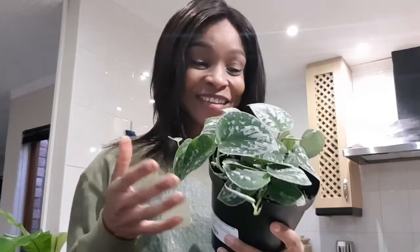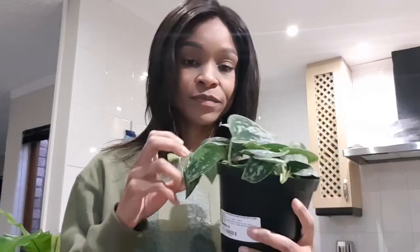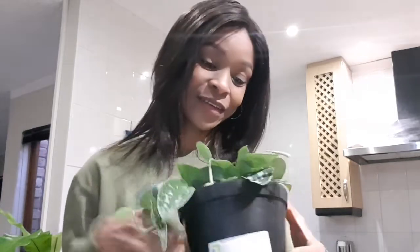Funny enough, when I went, this was the last one. It was like God answered my prayers — this was the last one, they were all gone. I've never seen them before, and this time around when I went, this is all that was left. I'm sure they had nicer, fuller-looking ones before, but I was happy with this one.